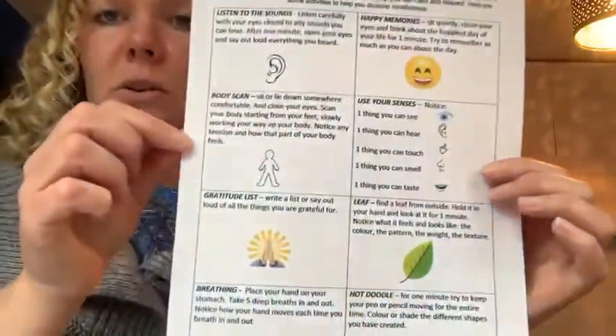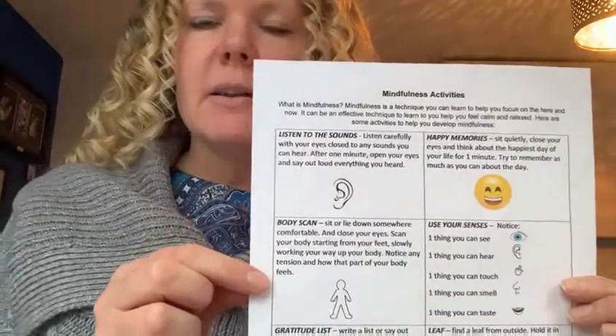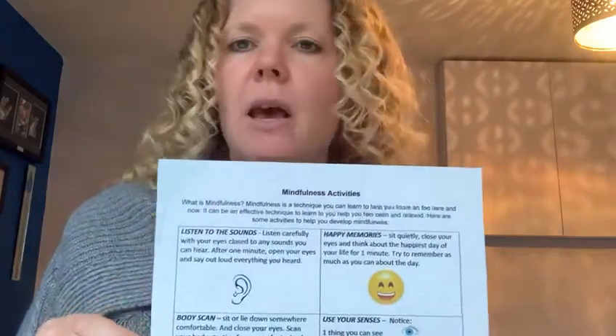Today we're going to be looking at one of the activities on this sheet here. This sheet is on our website — if you go to our online classes page and scroll to the bottom, all our well-being worksheets and information are on there. You can look at it any time, you can print it, and if you haven't got a printer let us know and we will print them and send them out to you.